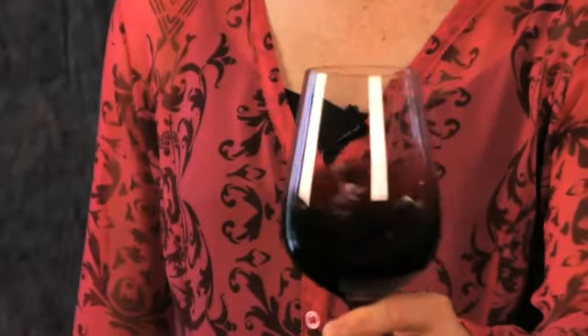Step number two, we swirl the wine. Here we're aerating the wine, we're bringing the aromas to the surface. If you're new to swirling, plunk your glass on a flat surface and draw circles — you want to really be aggressive.